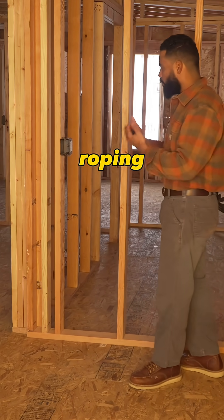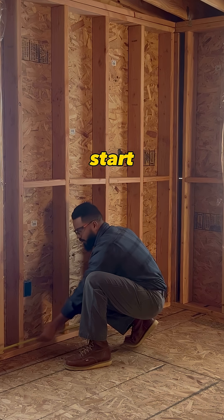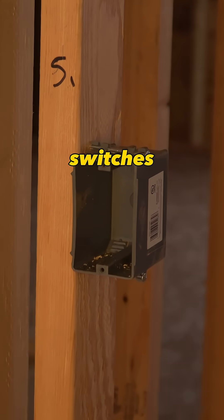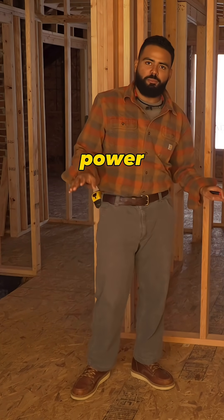When I start roping up a room and doing the install, what I like to do is start laying out the devices. We know down below we're going to have receptacles, and we know up high we're going to have switches. The switches are going to control the lighting, and the receptacles down below are going to be for general power.